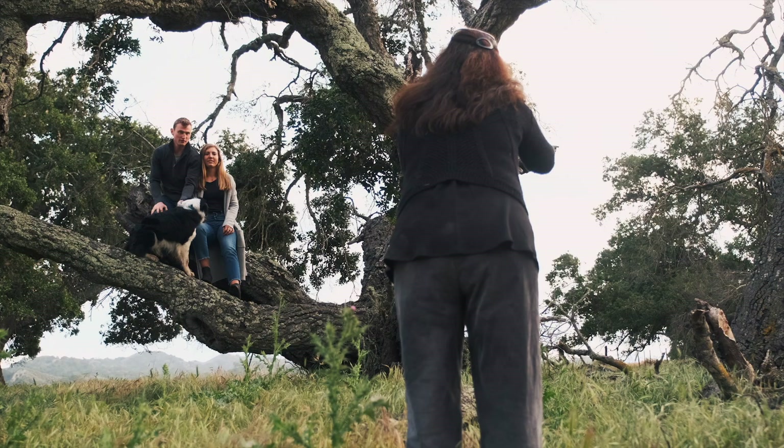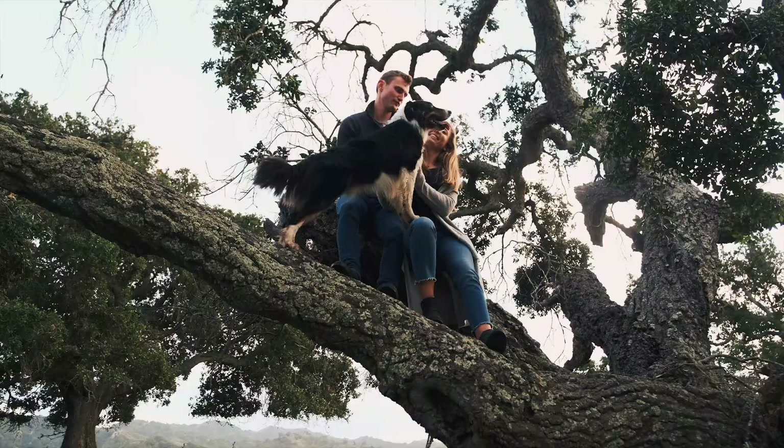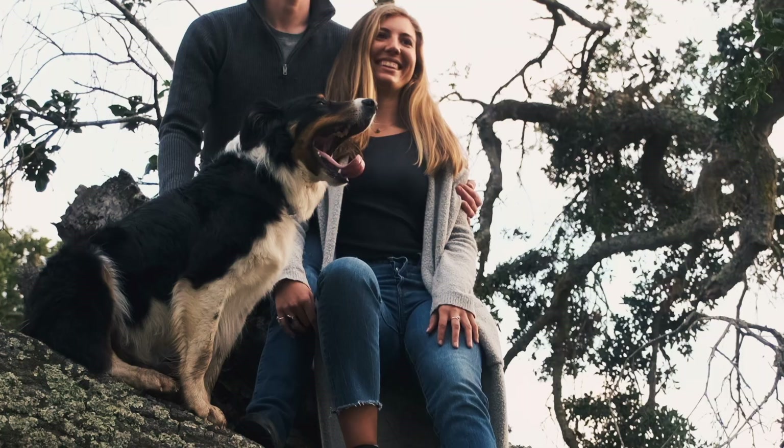I look for a few different things when I'm setting up my shot. I look for my composition to make sure that everything is framed up really well. I look for the light and my exposure — I make sure that everything is looking good on that end. After I've set all of these things up, I'm waiting for the perfect moment to happen.